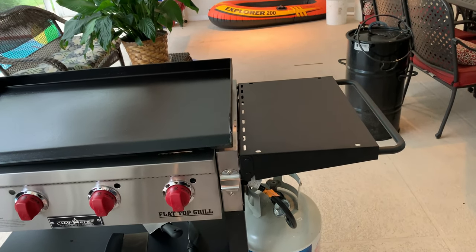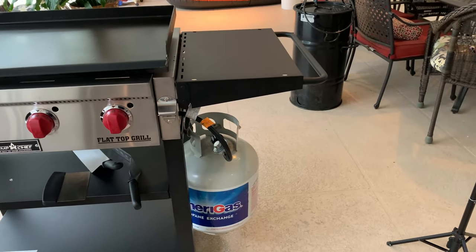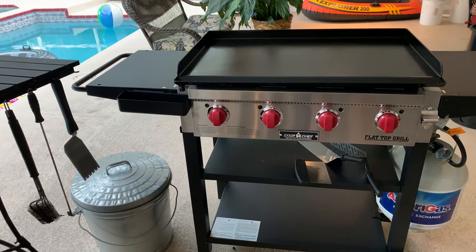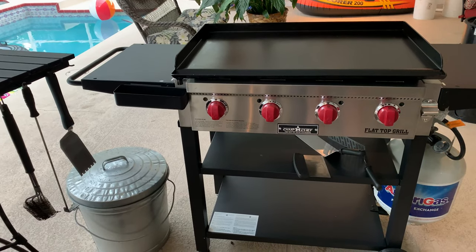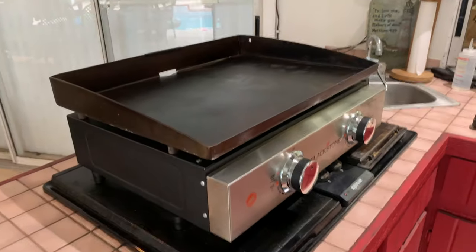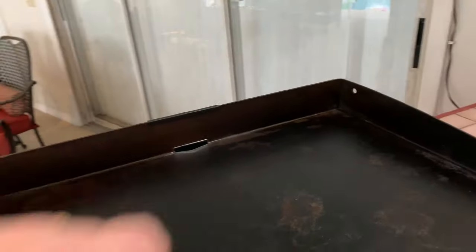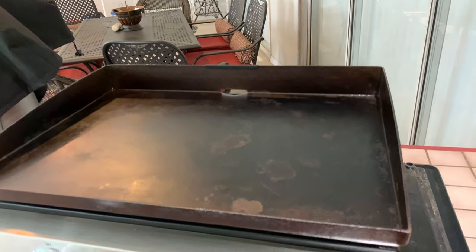Another thing about the Camp Chef versus the Blackstone has to do with where the gas can sits. I think on the Blackstone it sits in a spot that's hard to reach and remove. I don't want to talk too much about the 36-inch Blackstone since I don't have one to compare, but I know that many things I don't like about my 22-inch Blackstone carry over to the 36 — like the openness underneath and the grease trough going to the back making it harder to push debris there.